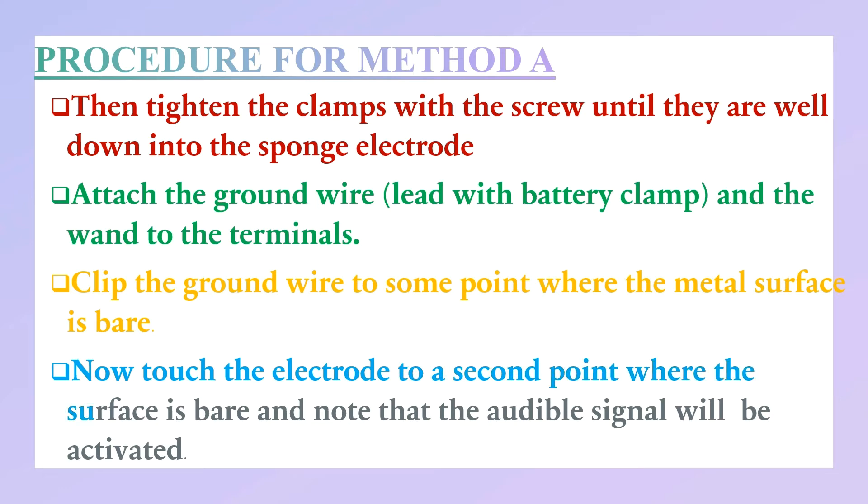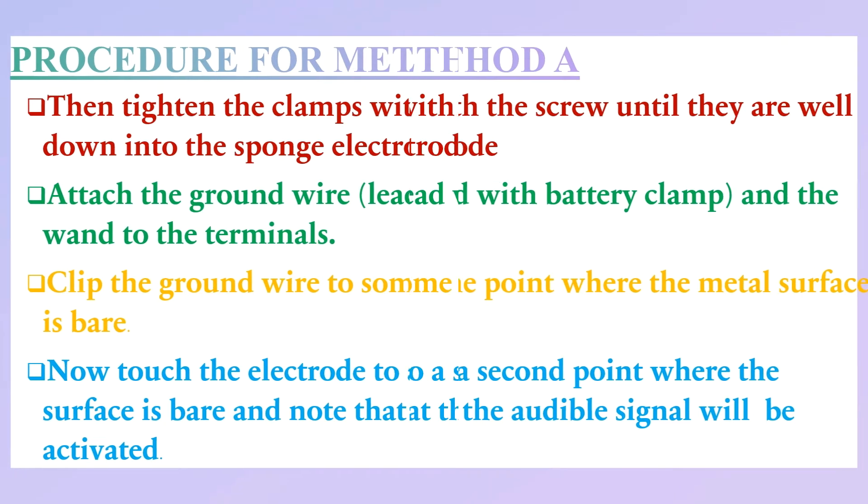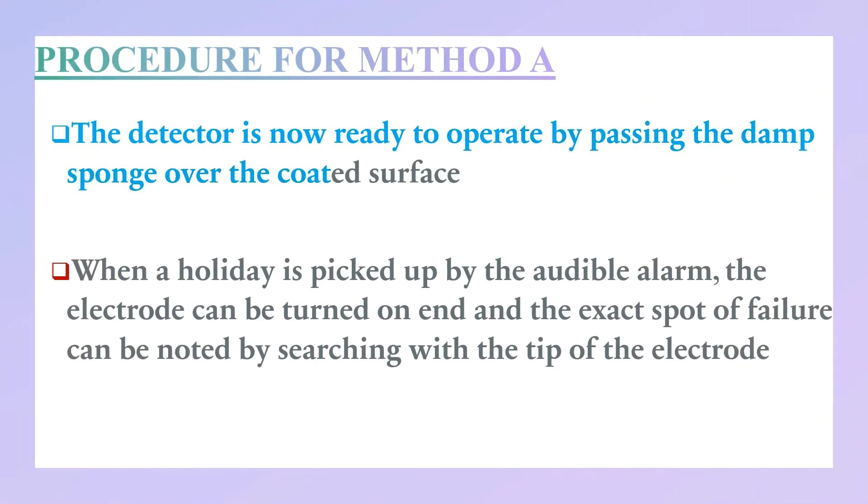Attach the electrode to a second point where the surface is bare and note that the audible signal will be activated. The detector is now ready to operate by passing the damp sponge over the coated surface. When a holiday is detected, the audible alarm will sound.